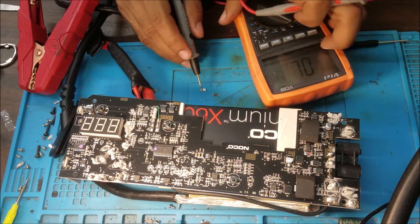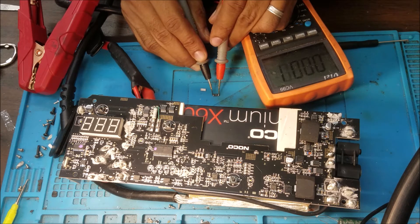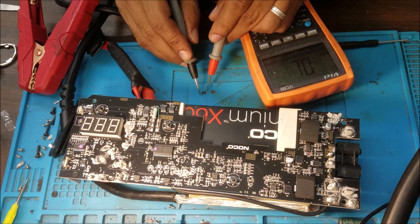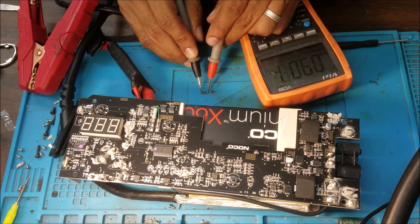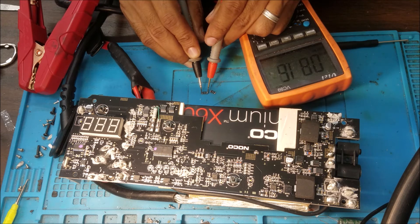So this resistor tested at 100 ohms, or over 100 ohms. This one is 80 ohms — confirming the old resistors were indeed faulty.